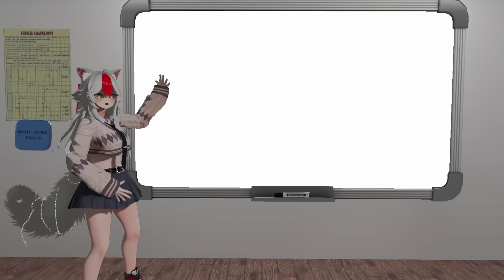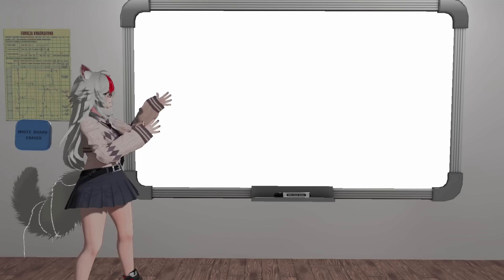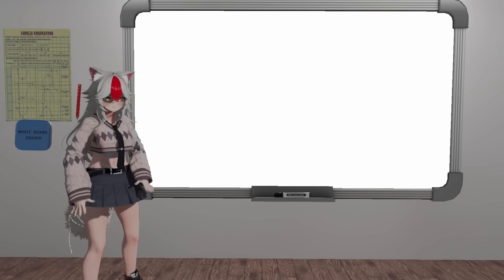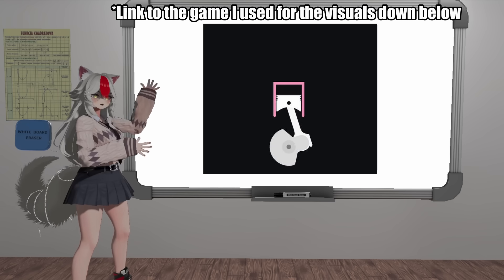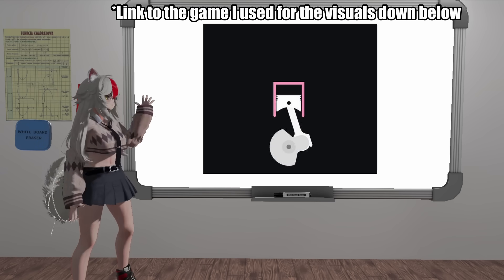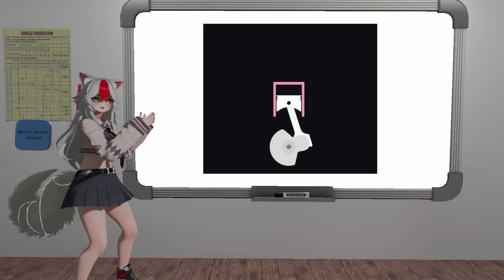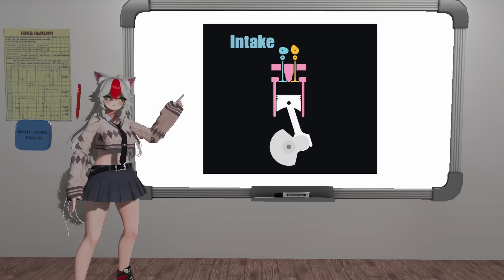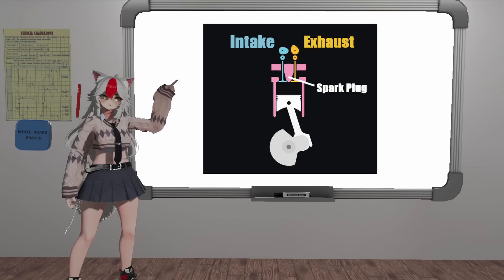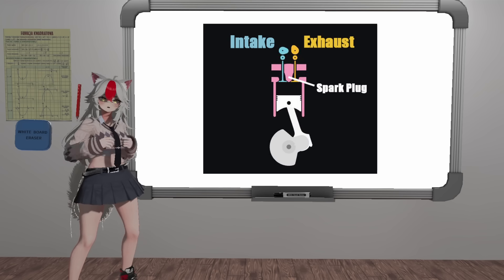I'm gonna be honest, I'm kind of losing my mind using the whiteboard here manually — it's actually pretty difficult. So I'm just gonna overlay some JPEGs now because I've been recording for 1 hour 30 minutes. Moving on. So we need to make this an automated thing, and we need a device to get air in and exhaust out. We also need a device to tell the fuel when to go kaboom. So introducing the intake valve, the exhaust valve, and the spark plug. The intake valve lets air in, the exhaust valve lets exhaust out, and the spark plug tells the fuel when to go kaboom.